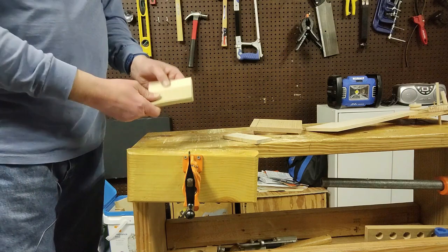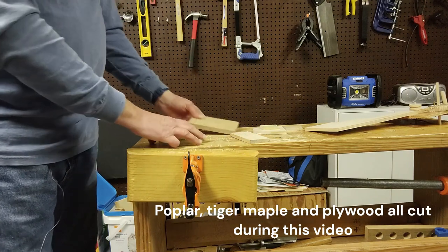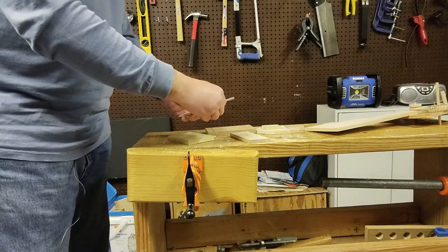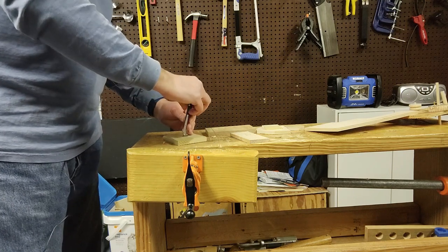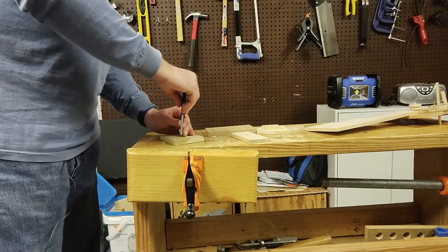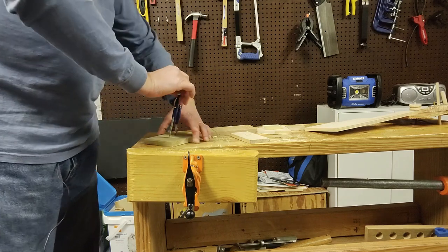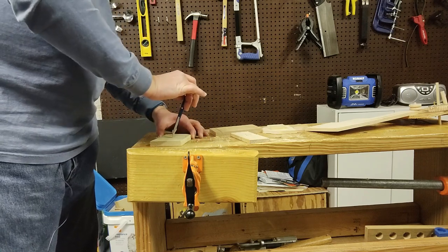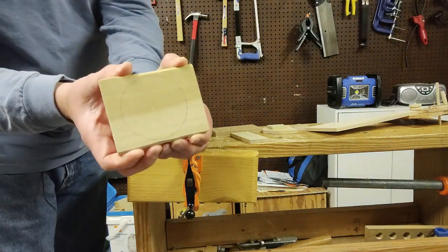We're going to go ahead and do this with a piece of poplar scrap, using this piece of oak as our straight edge. We're going to start off with a compass here. We're just going to try to make a circle for the full side of this — it really doesn't matter because the way this is done, you don't have to measure out your radius as perfectly as you do on some other pieces.